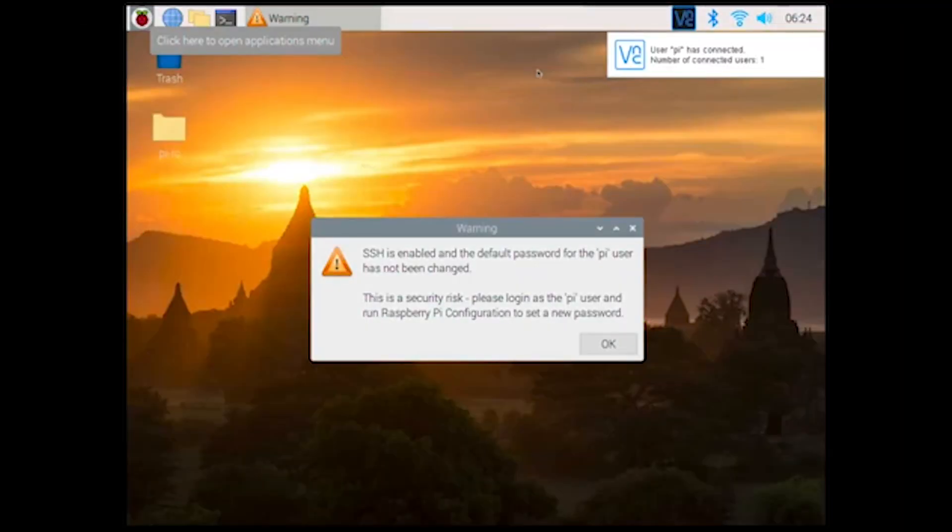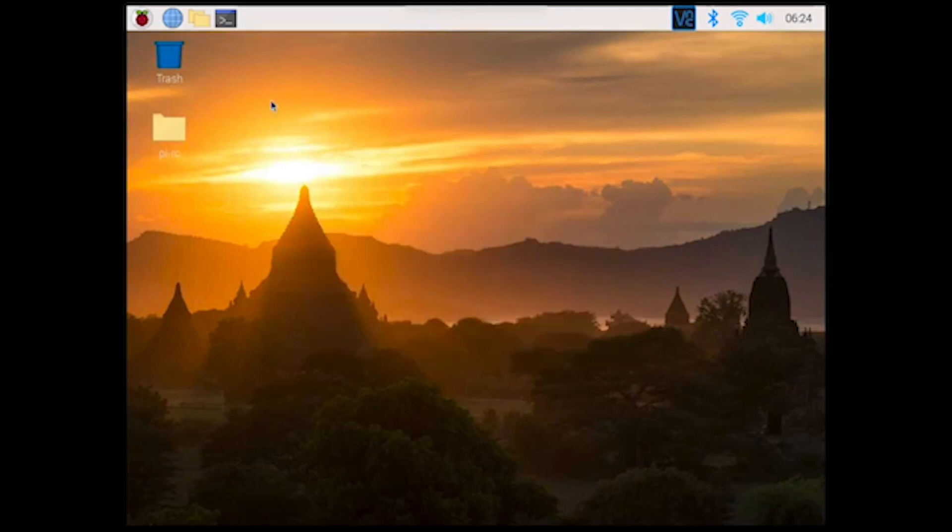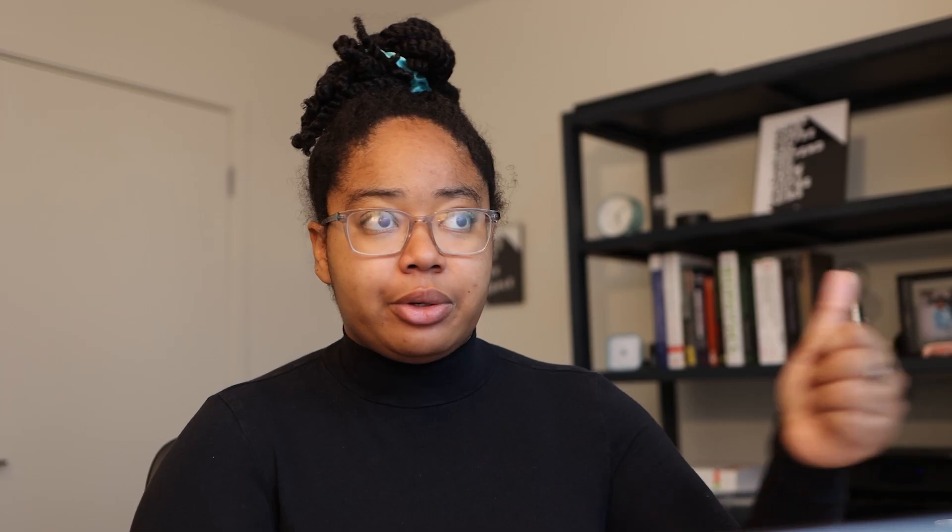I'm going to start by turning the Pi on and then using VNC viewer to log into the Pi remotely, so I don't need an external mouse, keyboard, or monitor — I can just bring it up on my laptop. Similar to setting up a Raspberry Pi, there are instructions online for setting up the Pi for the Edge TPU. I'll link the one I use from Google Coral's website, which walks you through how to set it up so that it works with the Coral Edge TPU.